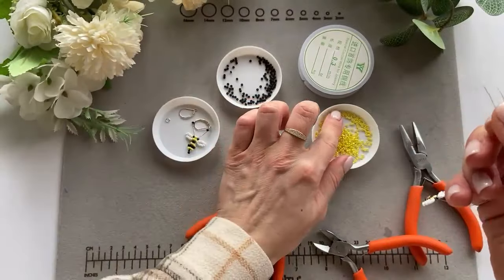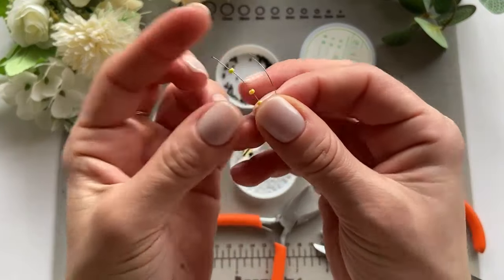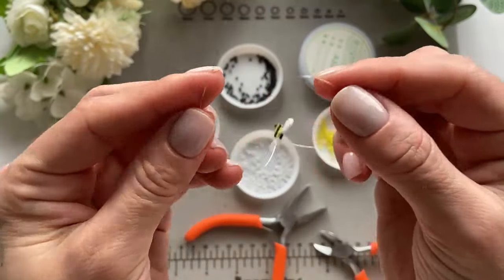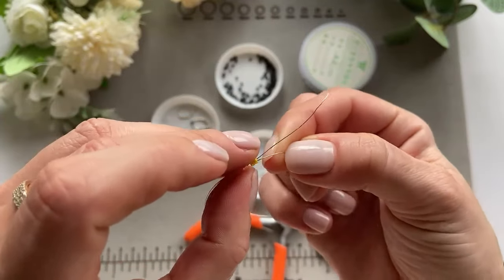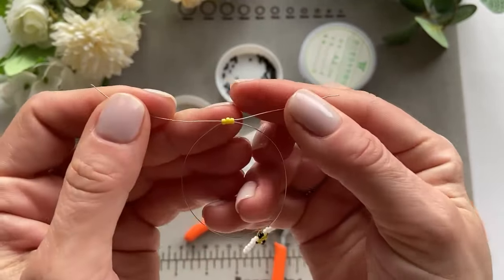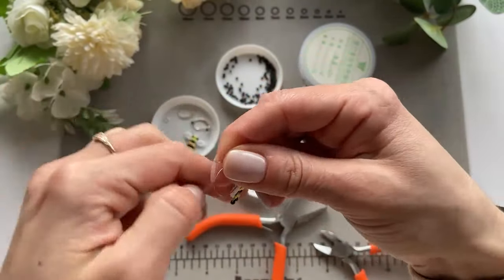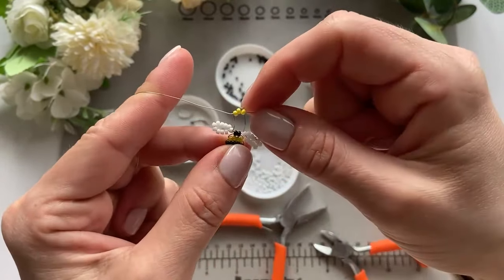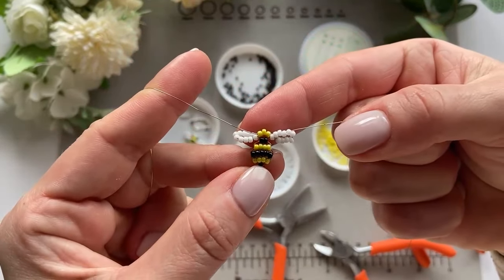Now take three yellow beads and do as we did in the beginning — put them on one end of the wire, then take the other end and pull through the opposite side. When you drag it down, this is how it's going to look.